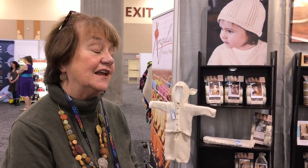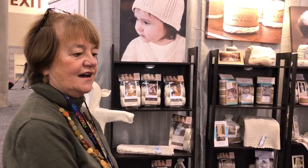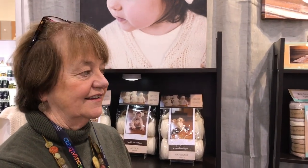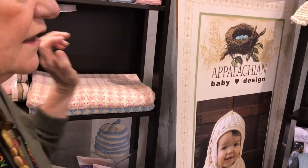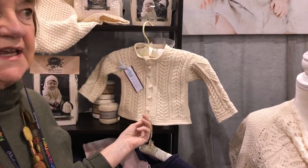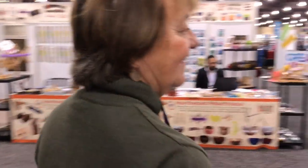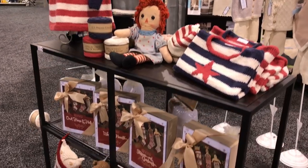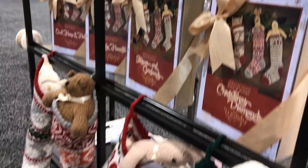I'm Diane from Appalachian Baby, and we produce U.S. organic cotton for baby knits, crochet, and baby gifts. We use a natural yarn in a lot of our designs and we also dye with an environmentally friendly dye. We provide knitters with design kits and our stores get samples of our knits so they can show knitters what it looks like. We are introducing a new line called Stars and Stripes with a cardigan, a hat, and a dress. We also carry Christmas stockings which can give a child on their first Christmas and they can use it until their last Christmas.